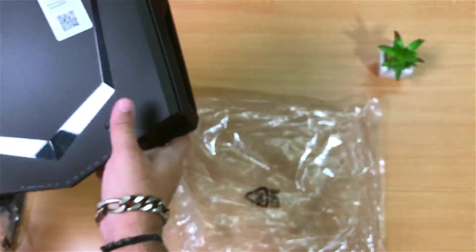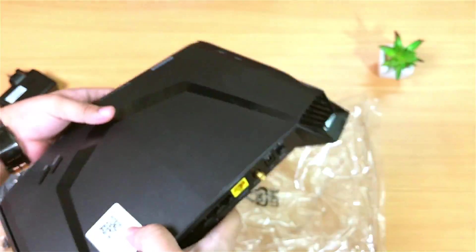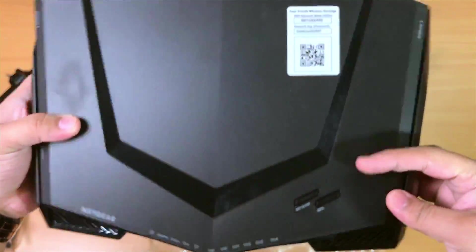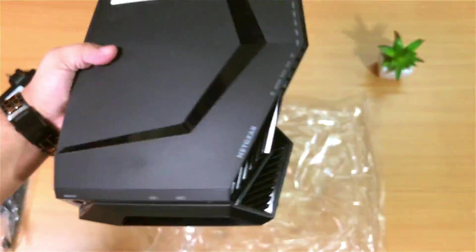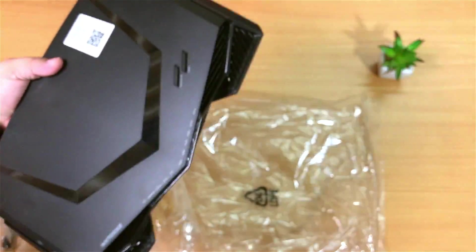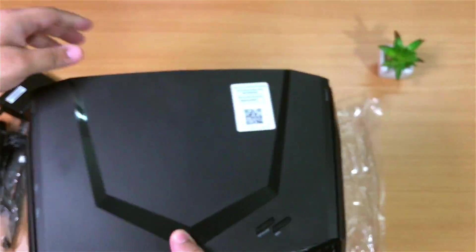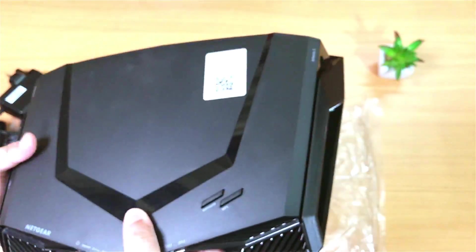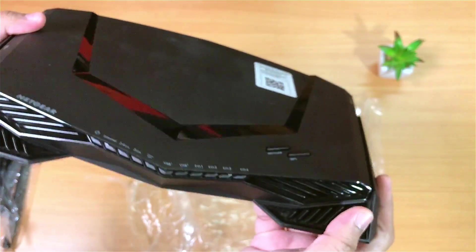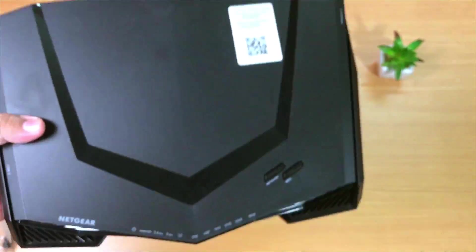Here's the router itself. The build quality looks super premium and pretty stylish — one of the best router designs I've ever seen. This design actually looks inspired by the Lamborghini sports car; it kind of reminds me of the front hood of the car. We also have insane heat exhaust vents on the back, just like on a sports car. Let me know in the comments if you also think it looks like a Lamborghini. The build quality is amazing and I'm absolutely pleased with it.